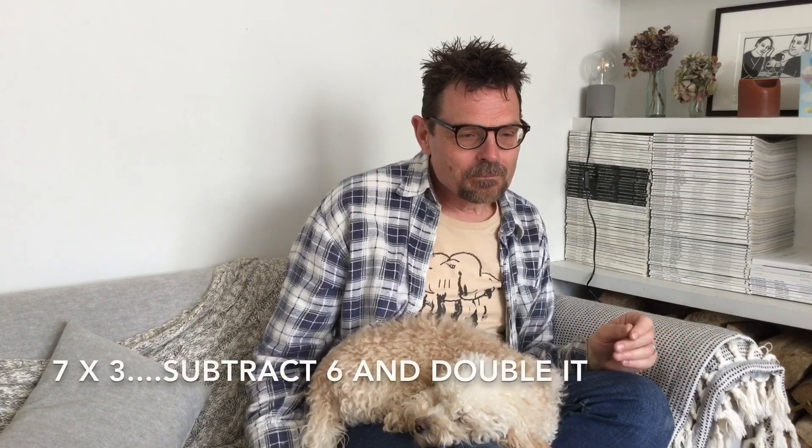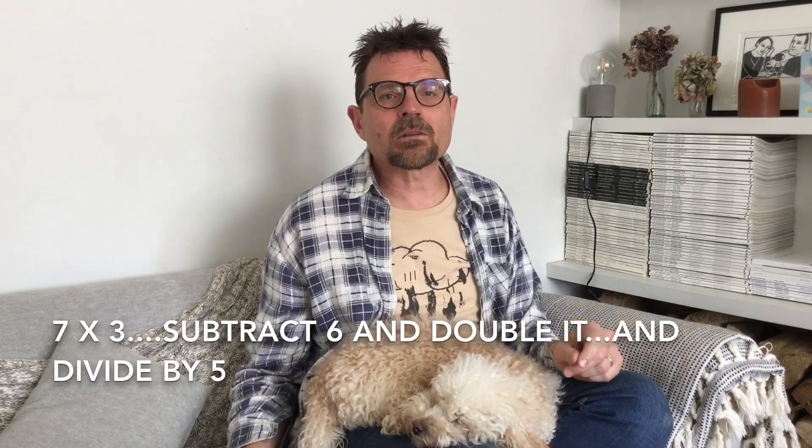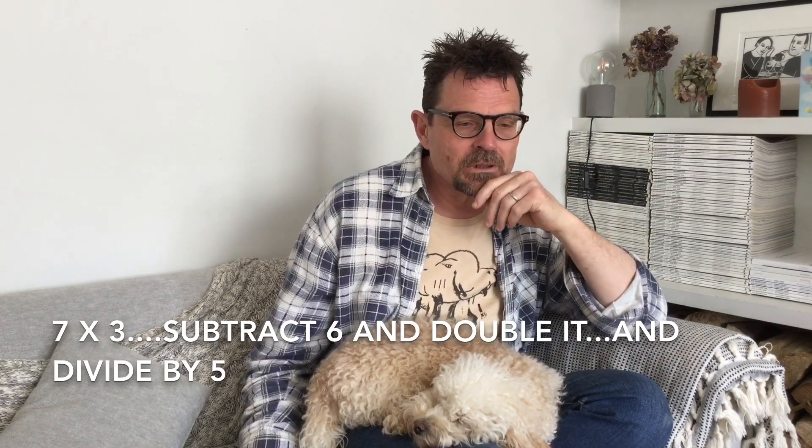Okay, brains in gear! One chili challenge: three add two add five subtract six. The answer is four. Now on to the two chili challenge — Louie, our cameraman and my son, do this one too! Brains in gear: seven multiplied by three, subtract six, double it, and then divide the answer by five. If you end up with six, you got it right!